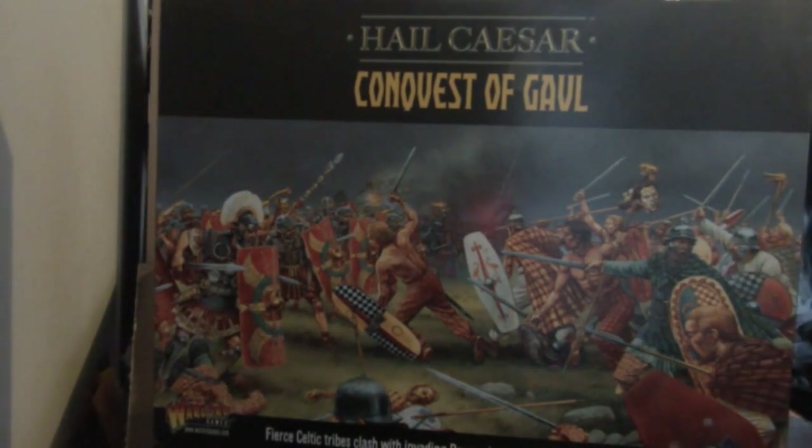This is done by Warlord Games. It is a 28mm scale historic game, essentially covering from Egypt to the Holy Roman Empire I believe. This set gives you two armies, so it's a two army starter set.